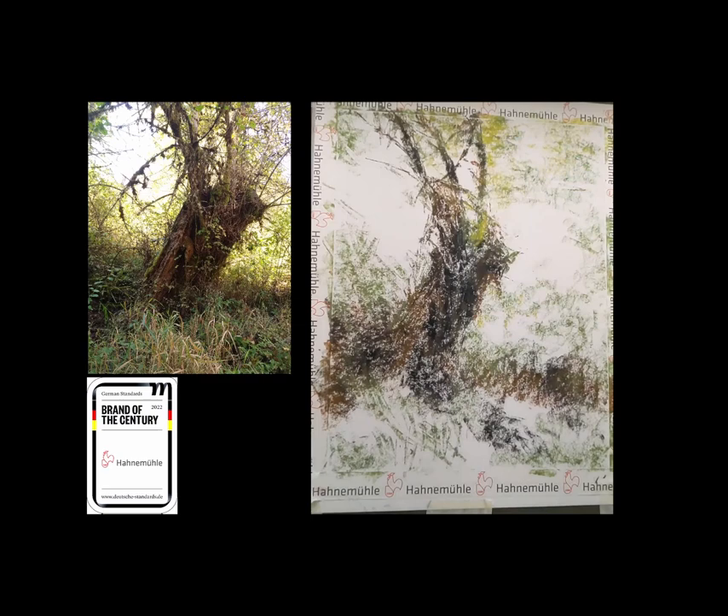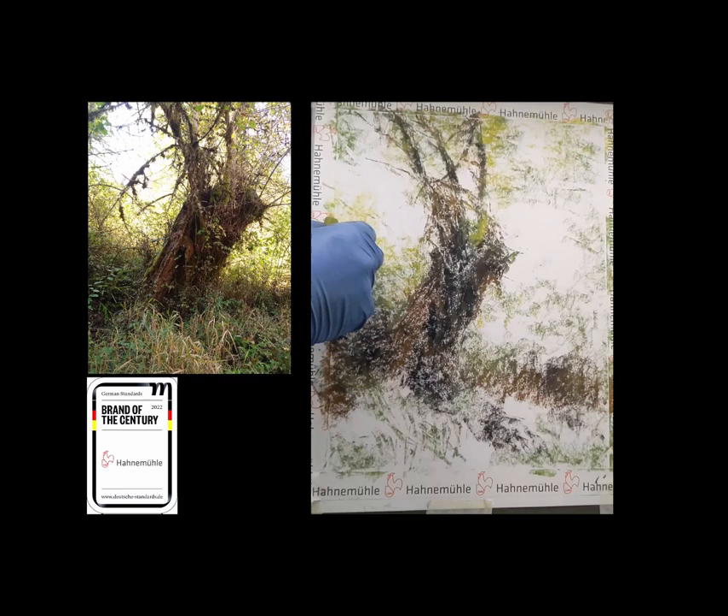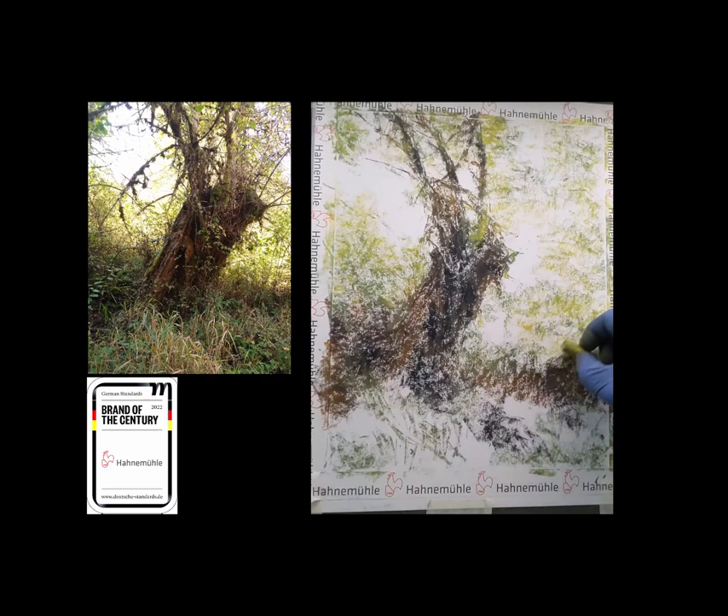Most of the pastels I'm using here are Mount Vision or Jack Richeson. On occasion you'll see a very small one that is a Faber-Castell. They come square. They're a little bit harder than the other two. This green I'm using right here is one of the classic Jack Richesons — just soft enough to really lay some stuff down but not as powdery as the Mount Vision can get.